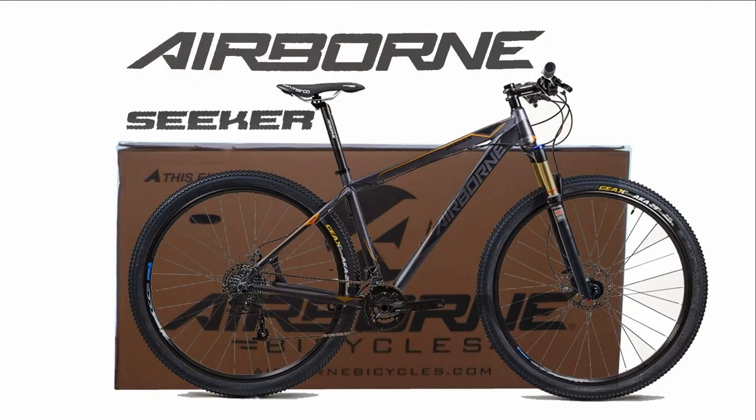That's about it. If you have any questions about the bike or the unboxing process, please put your comments down below. Thanks and have fun out there.